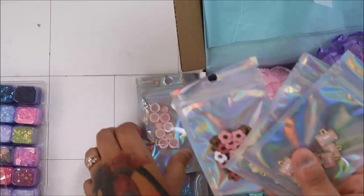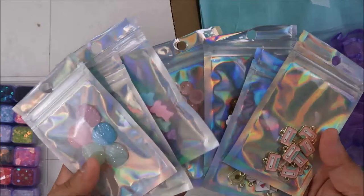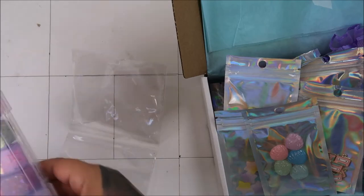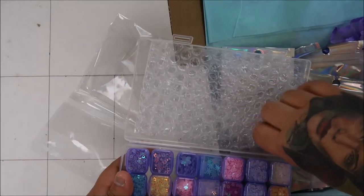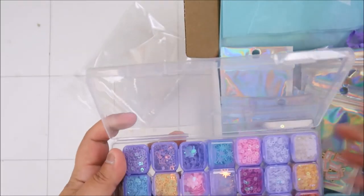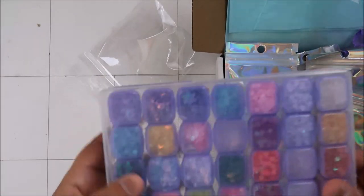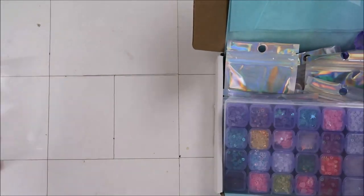I am looking forward to seeing what is going to happen next month — look at all these little packages. That is awesome you guys. Good job, good job Creative Mojo — this one is awesome. I love all these little ones — they're all in their own little spot. Cute! Love that. All right guys, that is it for this one. We'll be back, bye.